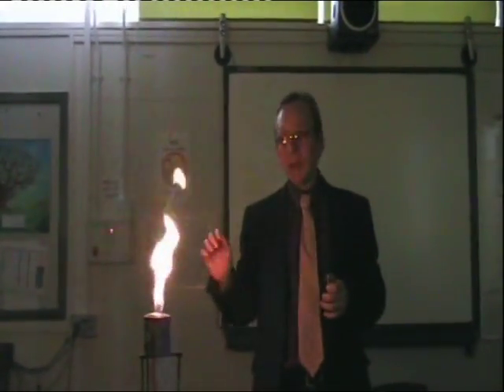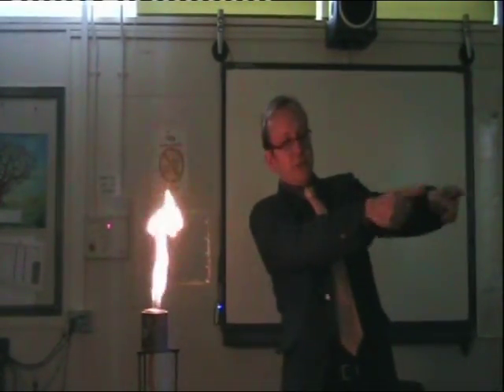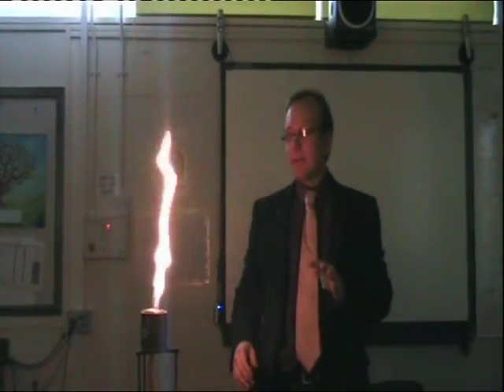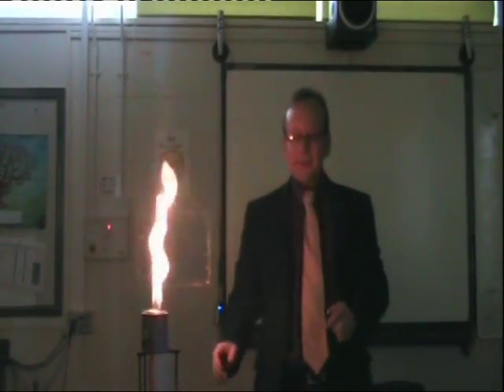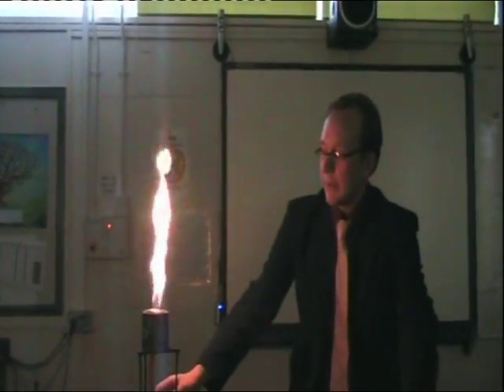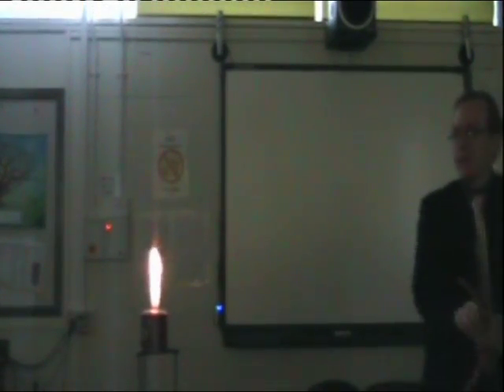But what happens when I actually pull out the gas supply from the bottom? Could you just sit yourself slightly further away? What will happen is, hopefully, that the gas actually continues burning out the top, and then we'll see what happens. Okay, there we are. Maybe nothing else, maybe it'll just go out.